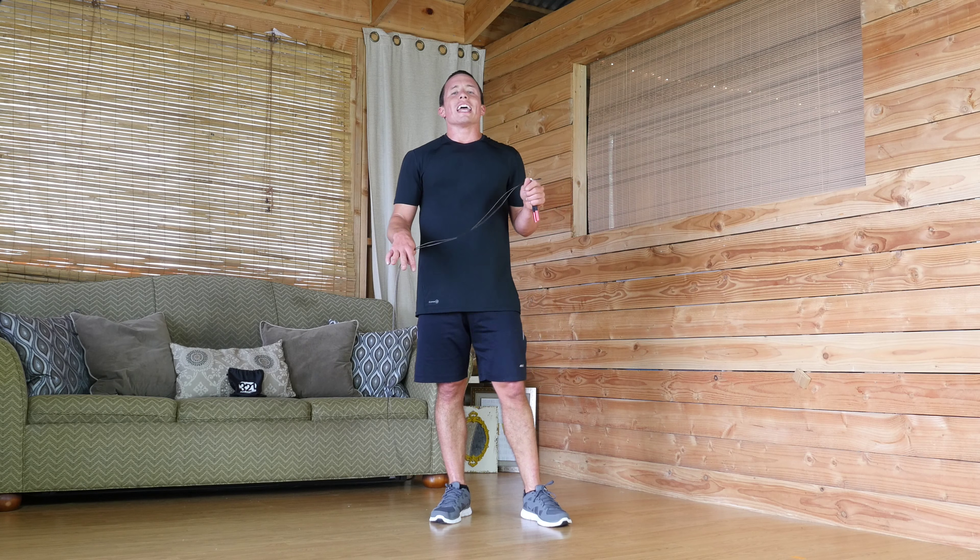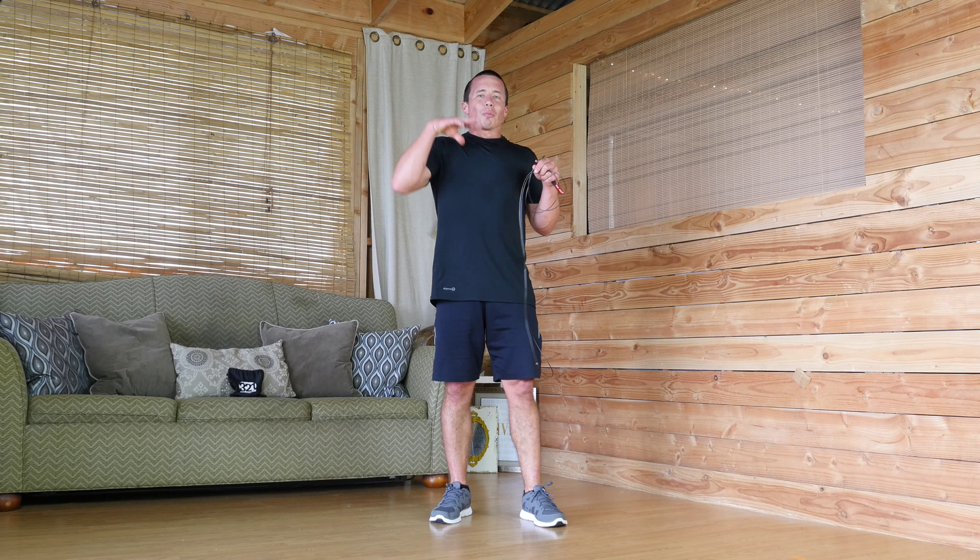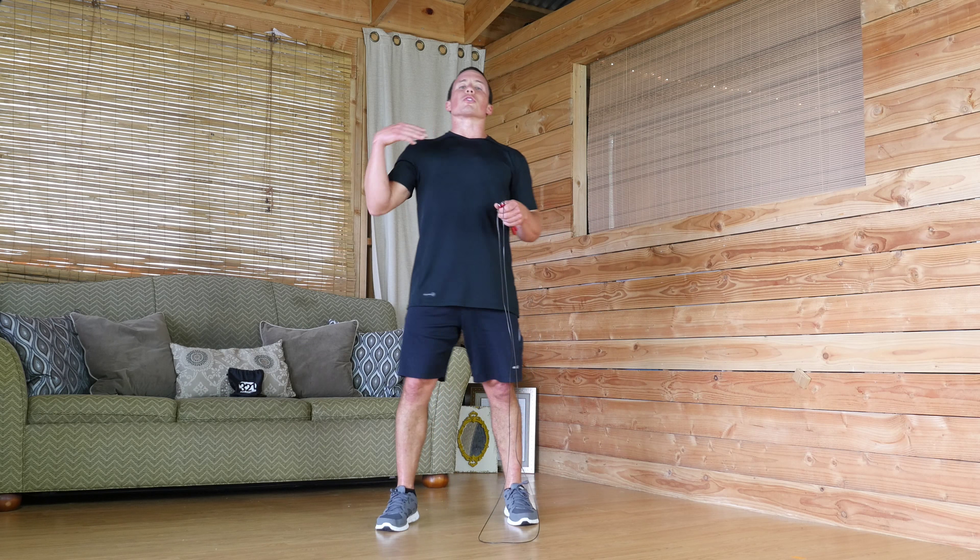All right, let's get into some workouts with your 3-2-1 Strong Jump Rope. This is Strong Novice Jumper — this is going to be your building point. Everybody should start here. Get used to the bounces first before progressing.